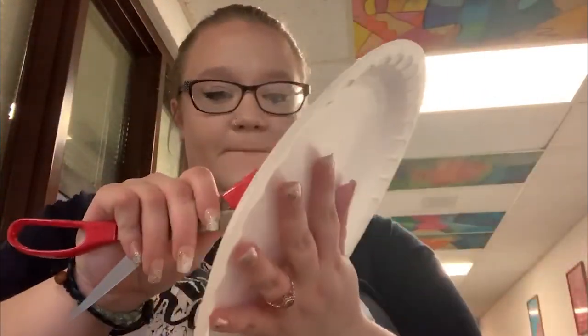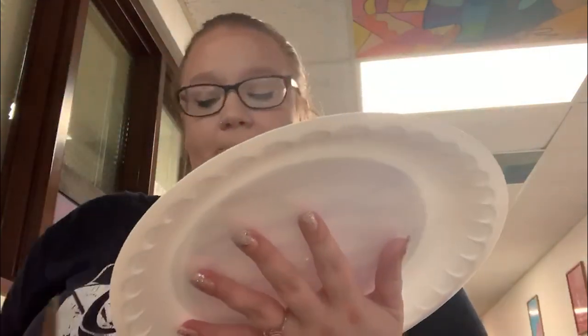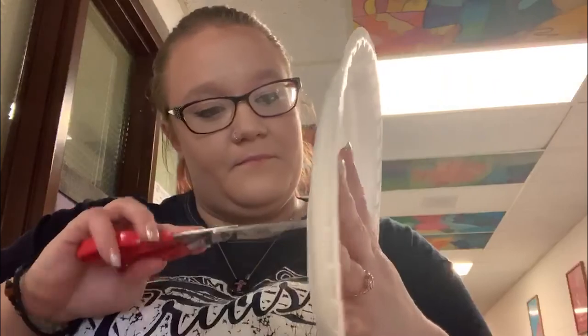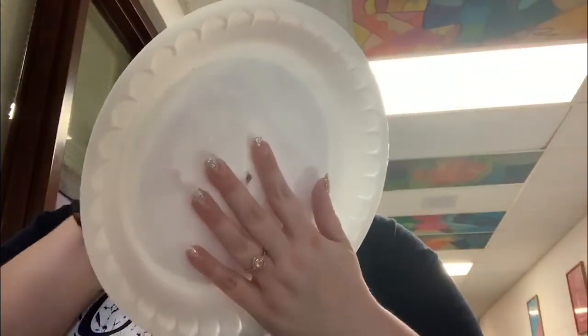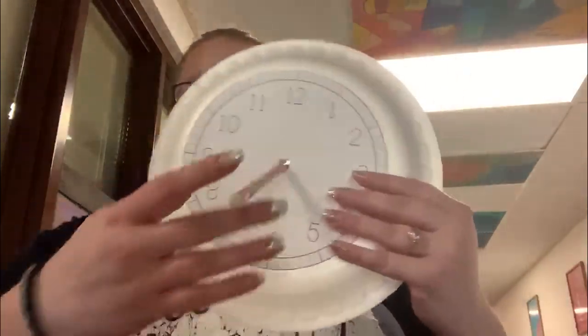I'm going to take my scissors and make sure that hole is big enough so I can stick my pencil through it. There we go — it should look like this.